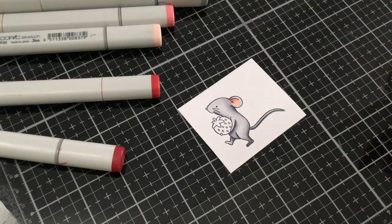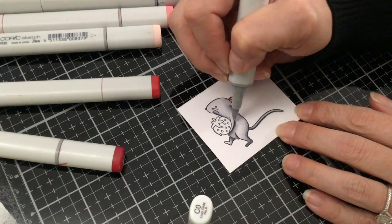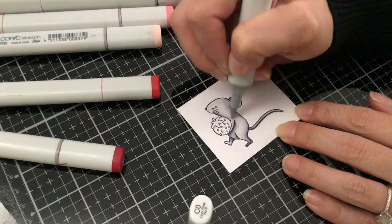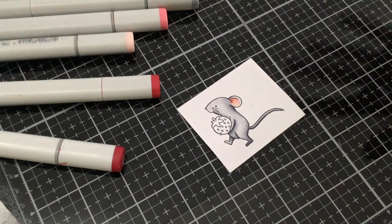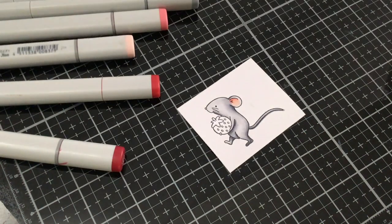So now we have some nice shadows. We have our shadows done and we can go ahead and start the strawberry. I'm going to start with the greens, with the YG17 and YG13.